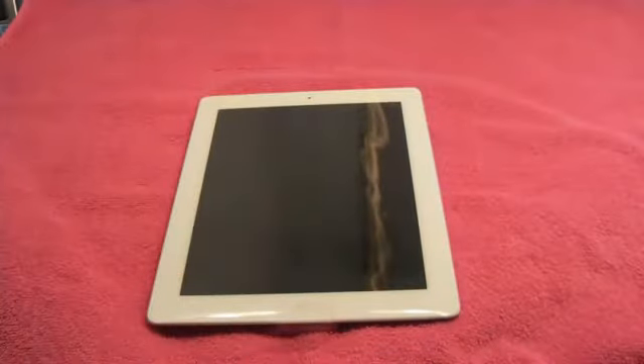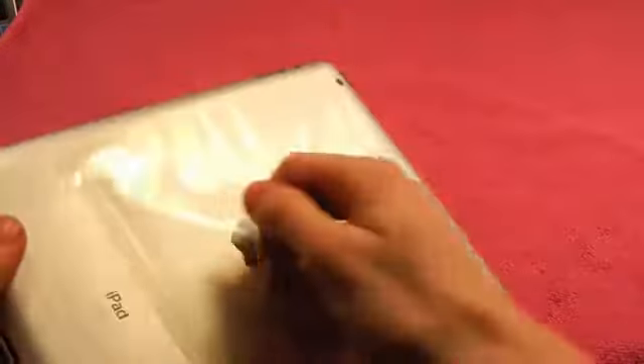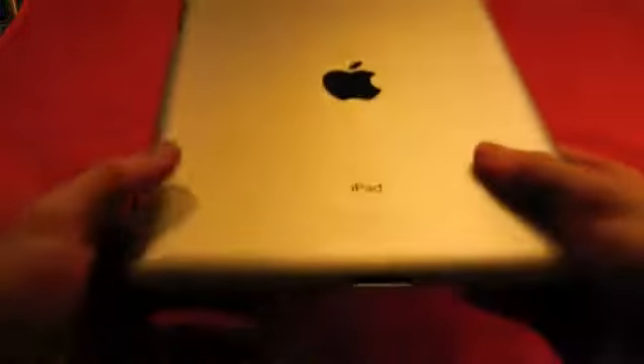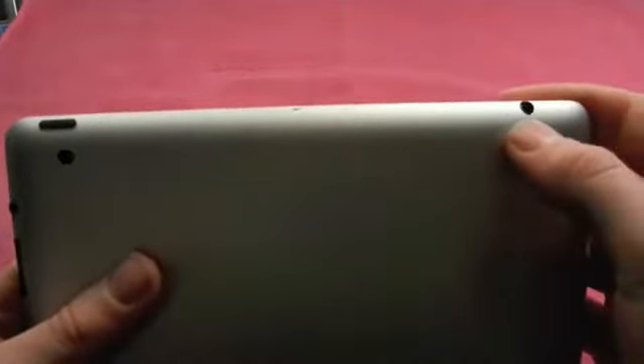So let's get into the iPad itself. Let's take off the plastic. As you can tell, it is very thin and it slides off. Let's check out the back first. You get a little speaker grill right here, the pin connector, the Apple logo, the 16GB. Here's the camera, power button, the mic, the headphone jack, up and down volume, and then here's the home button.